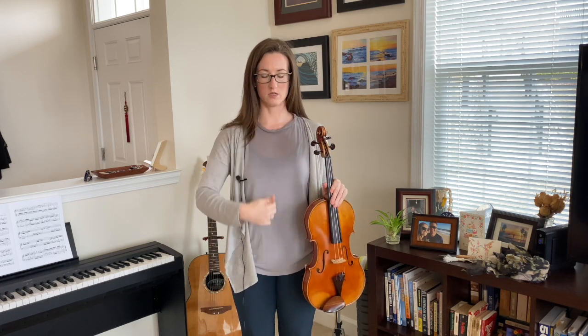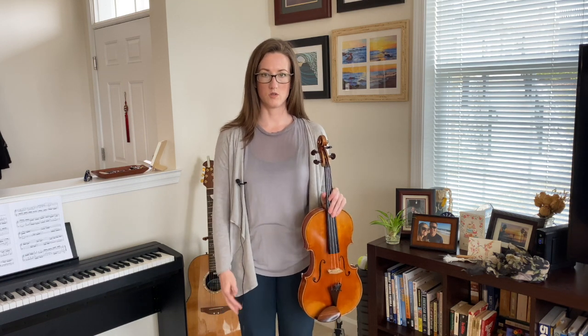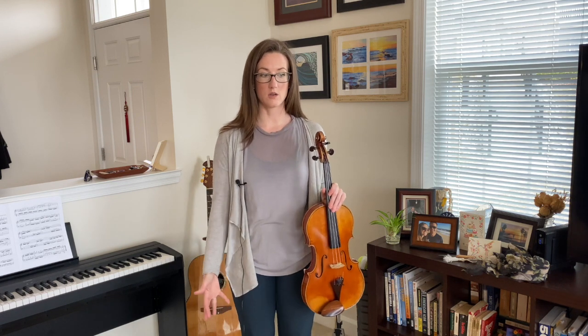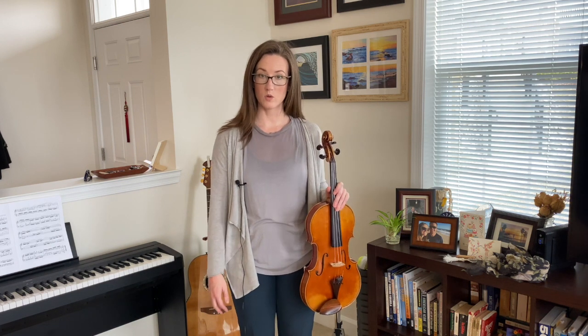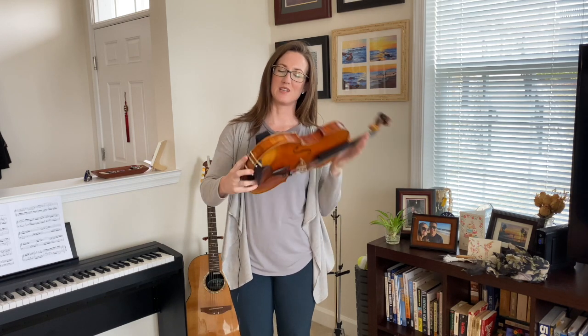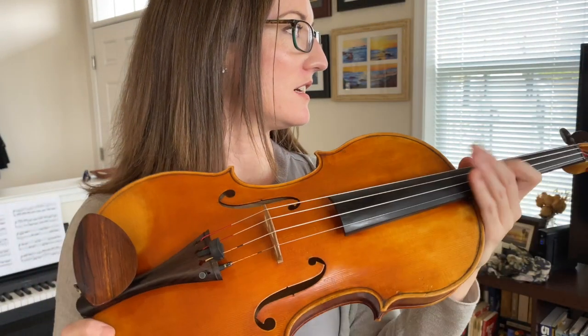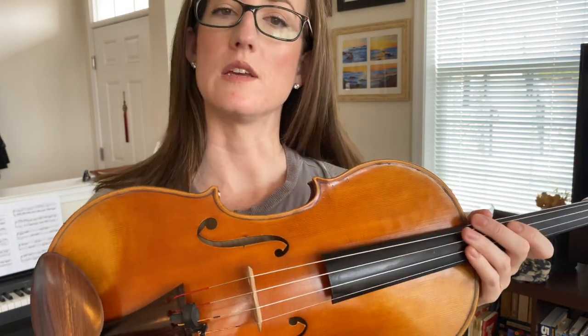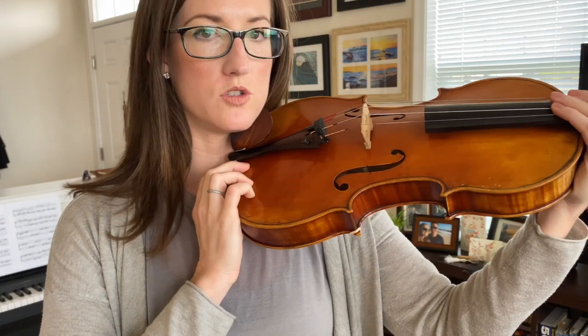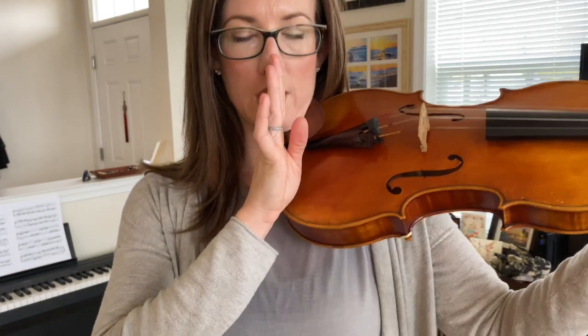Bring the instrument to you with your head, keeping it centered — nose to navel alignment, everything centered going all the way to the ground. You want to be so connected to the ground when you're playing. I'm bringing the instrument to me, nuzzling it — putting this lower edge on my collarbone, bringing the instrument to me with both hands. This hand is on the shoulder, fingers going over the fingerboard over the strings, and this hand is on the lower bout. I bring this section of the instrument to my collarbone, keeping nose-to-navel alignment.